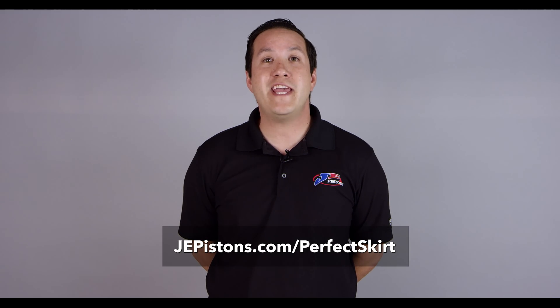To learn more about the JE Pistons perfect skirt technology, visit jepistons.com/perfectskirt.